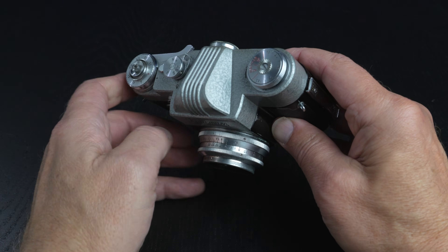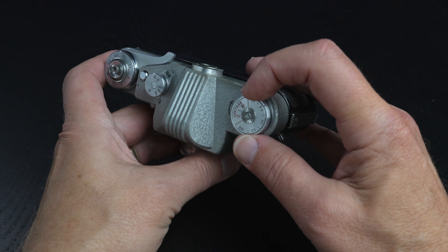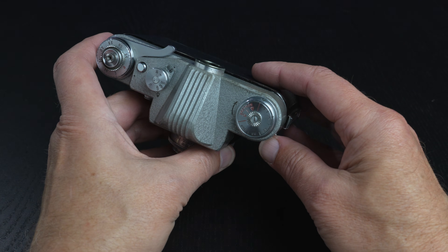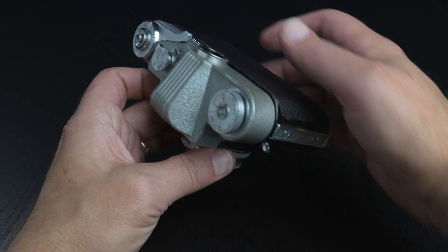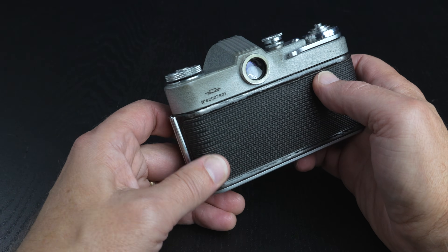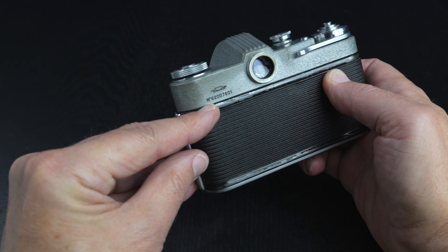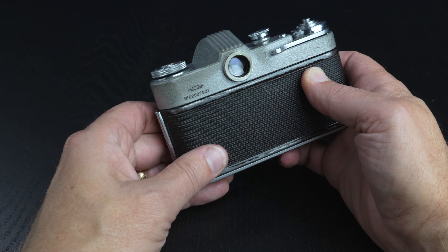Moving to the top of the camera is the rewind knob. On top of that, it has a film type indicator or reminder, and that's written in GOST — G-O-S-T — which is the Soviet standard for film speeds, like our ASA or ISO. Swinging around the back on the top left is the serial number, which is engraved, and above the serial number is the KMZ logo. The first two digits of the serial number usually indicate the production year — in this case, 1962.